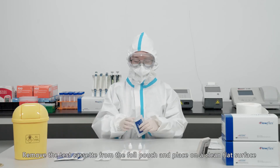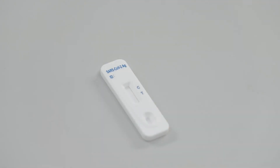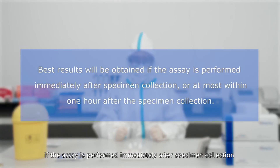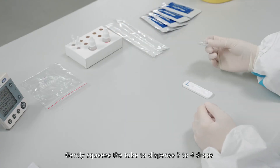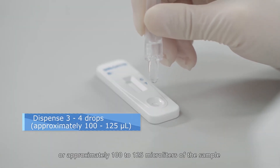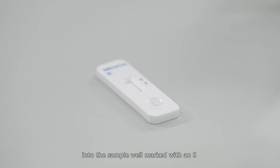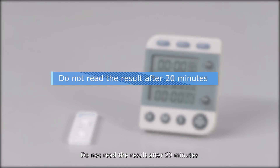Remove the test cassette from the foil pouch and place it on a clean flat surface. Best results will be obtained if the assay is performed immediately after specimen collection, or at most within one hour. Gently squeeze the tube to dispense three to four drops, or approximately 100–125 microliters, of the sample into the sample well marked with an S. The result should be read at 15 minutes. Do not read the result after 20 minutes.